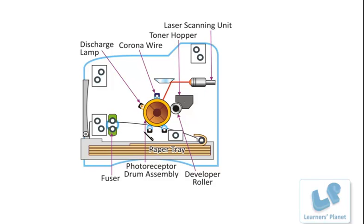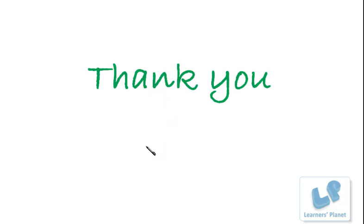So, this is how the laser printer works. I hope you have enjoyed this session. We will be meeting in the next session with something interesting. Thank you for listening, and keep asking questions to yourself: how does it work?